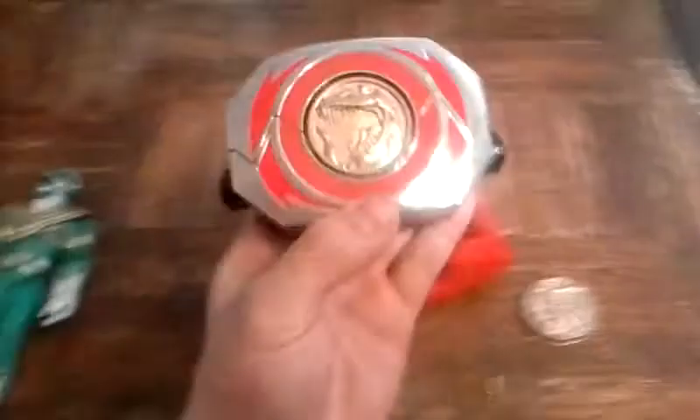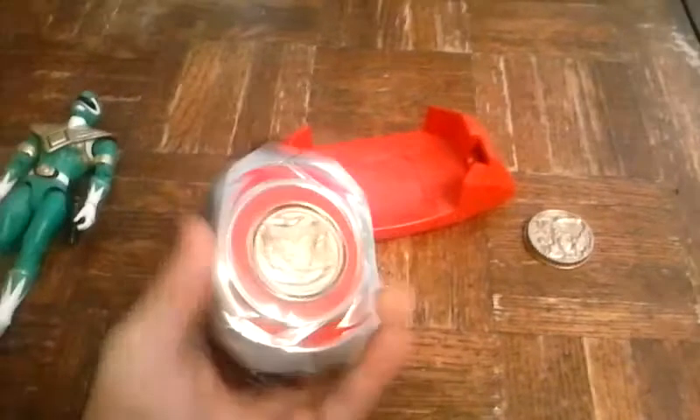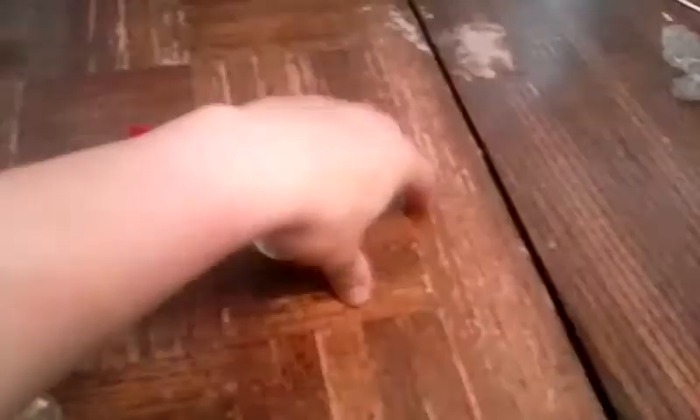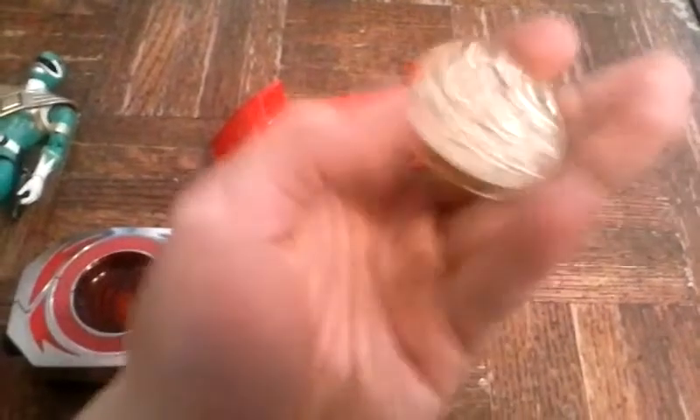One cool thing is you can actually switch the coins. There's another coin — when you press the center button, it clips off and you can switch it out for a different coin.